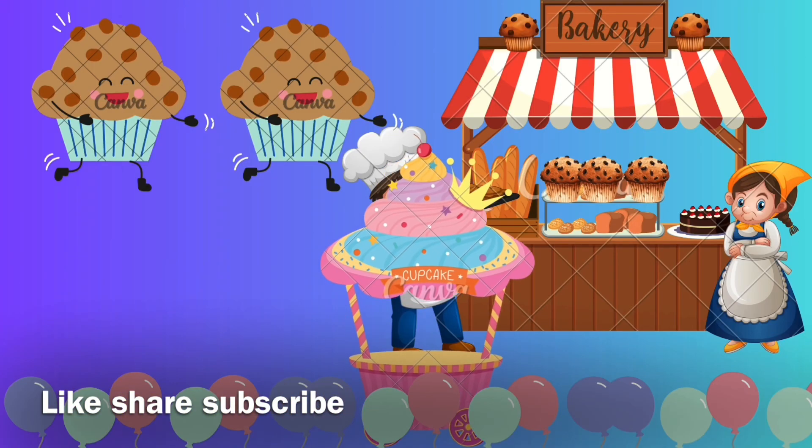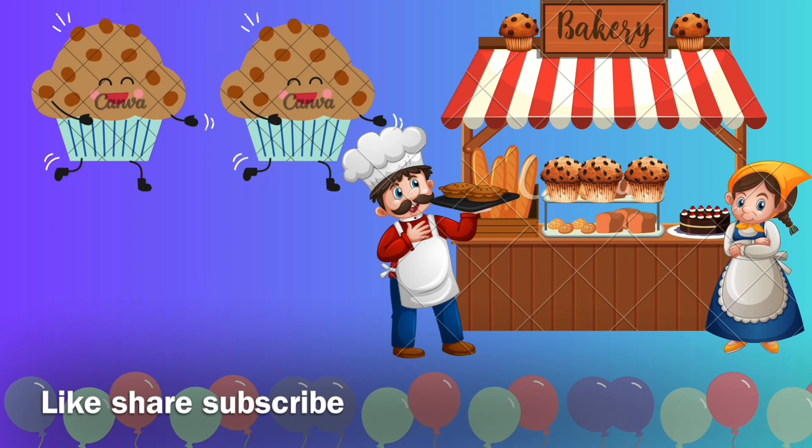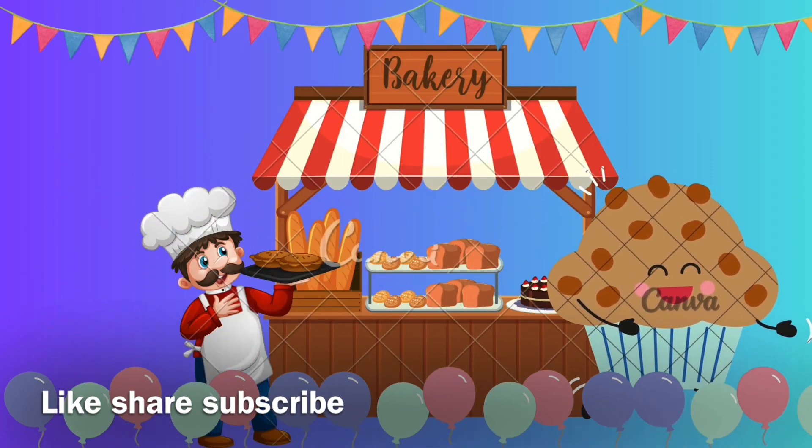I like to eat muffin, muffin, muffin, muffin — in breakfast, lunchbox! I like to eat muffin, muffin, muffin. Like, share, subscribe. Bye bye bye bye!